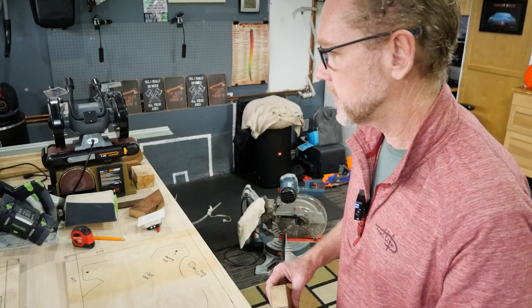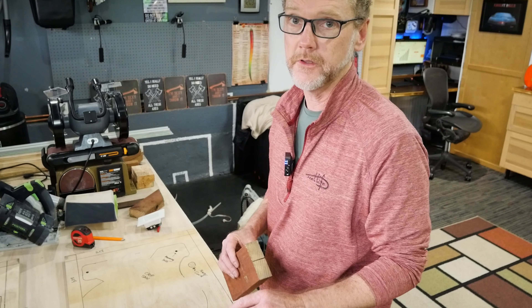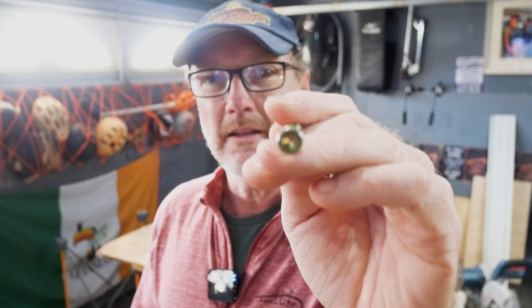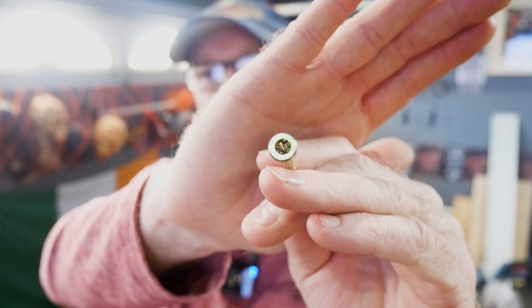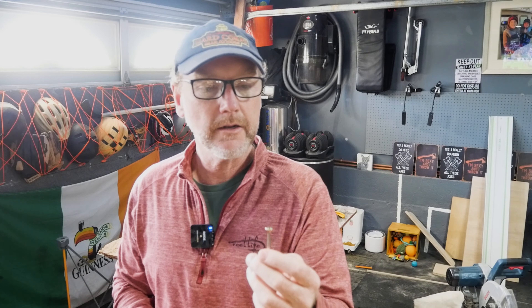Every decision I make on this build is very intentional, and you'll see that three or four times throughout the video. One suggestion: if you're going to do any woodworking, I always recommend using hex-headed wood screws instead of Phillips. They're far better — they grip better, the head doesn't strip out. I don't know why people still use Phillips for woodworking. They just drive better. If anyone has a reason why you would still use Phillips instead of hex heads for woodworking, let me know in the comments.